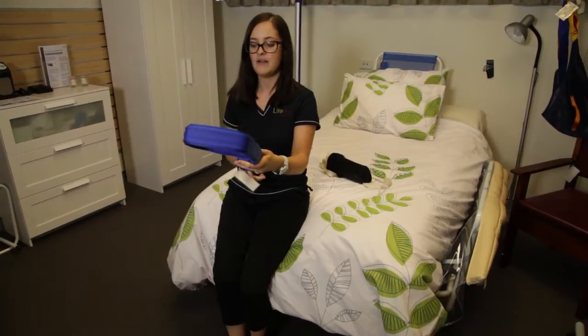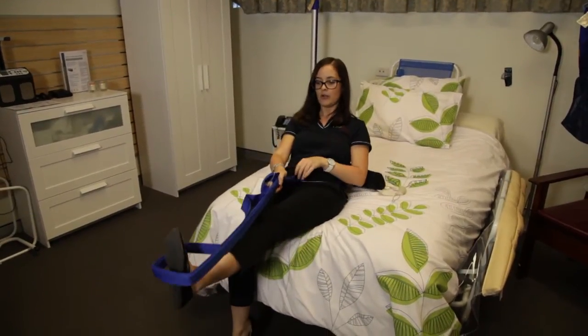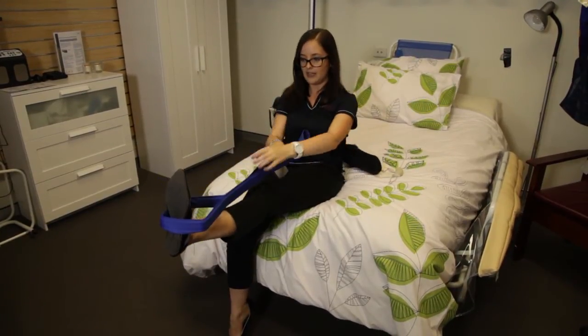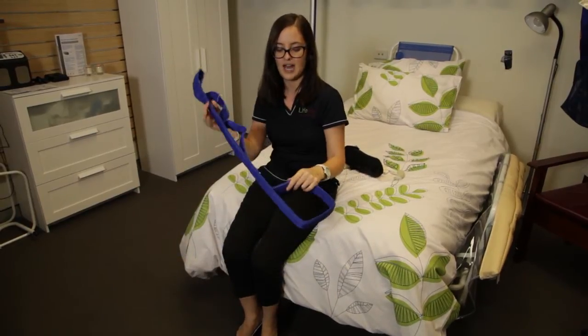The other use for the leg lifter is if you are lying down in bed, you can actually hook it over your foot and use the ladder straps to help get you into a sitting position. That one's a nice useful one to have beside the bed.